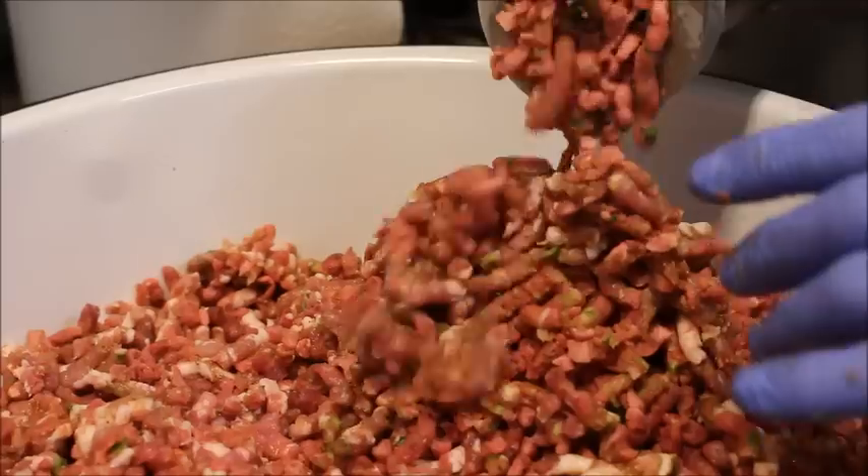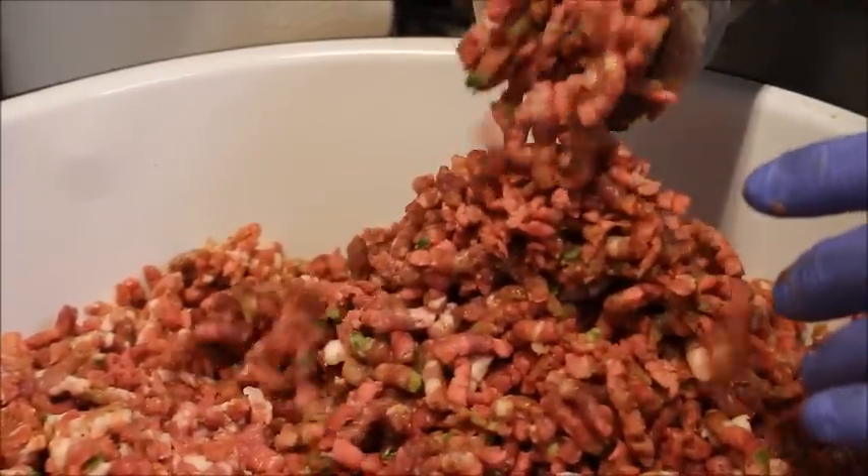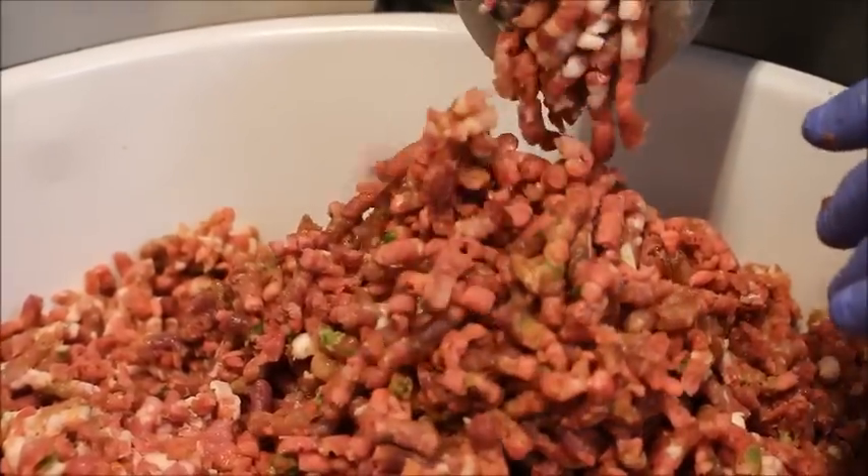We're going to grind this twice. The first time we're grinding it through the large plate. The second time we'll grind it through the finer plate when we go to stuff it into the casings.